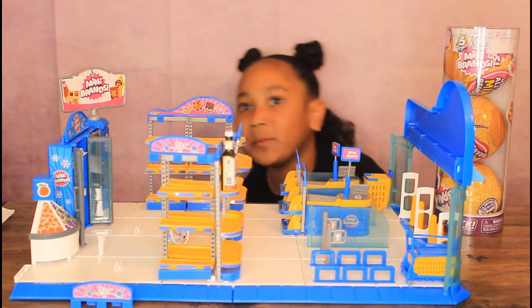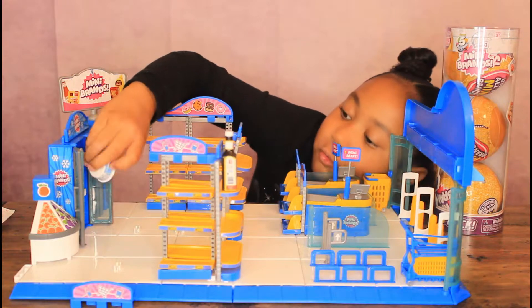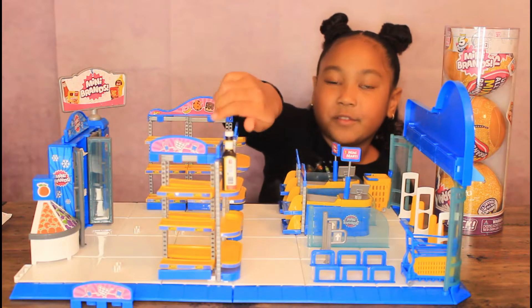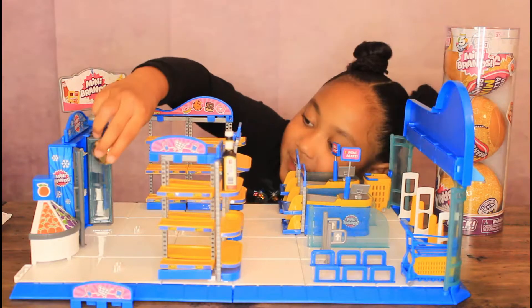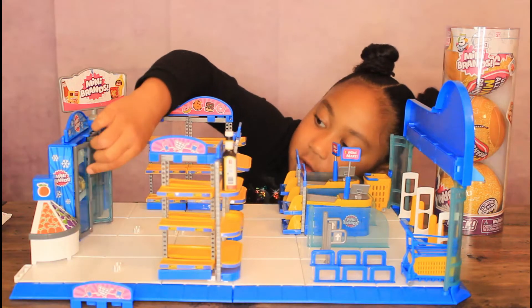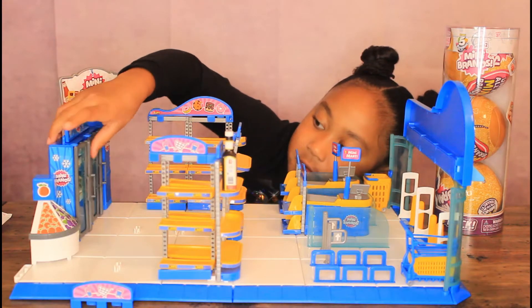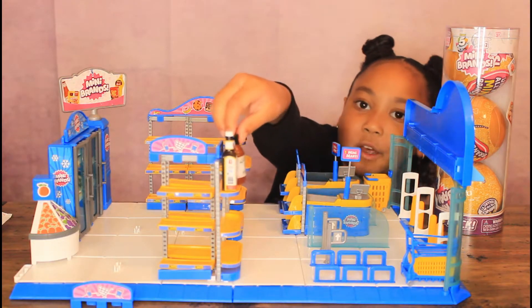I forgot to put the Cool Whip, and I forgot to close this. I forgot this was a cheese — that came with Minibands. That came with Minibands. I'm going to put this next to the sauce.